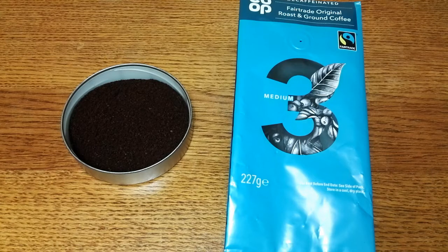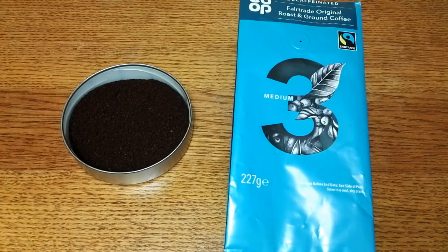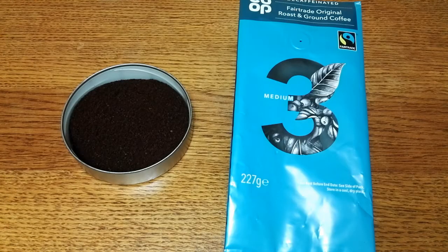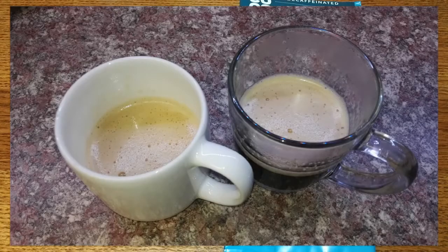Next I tried the French press and the results were a little better, giving it more of an Italian blend coffee feel, and the bitterness was not as prominent. Also trying cappuccinos and lattes had strange results — a watery, weak-bodied feel to the drink, which was a bit odd. So overall, not the best coffee and not worth three pounds.